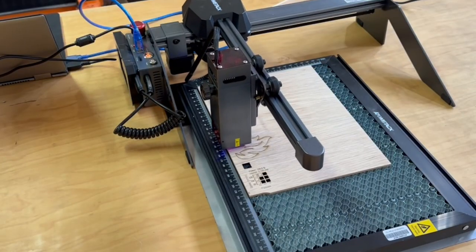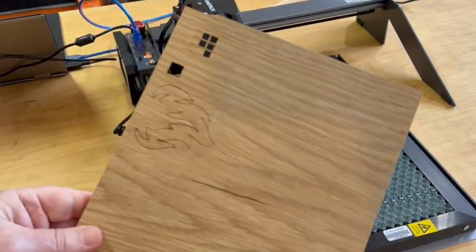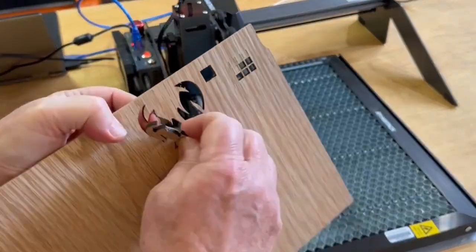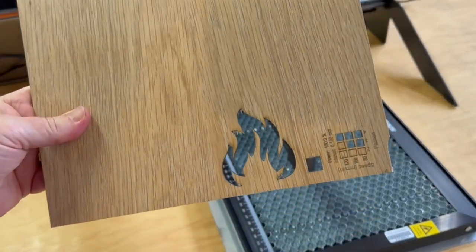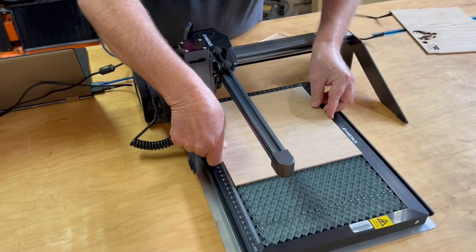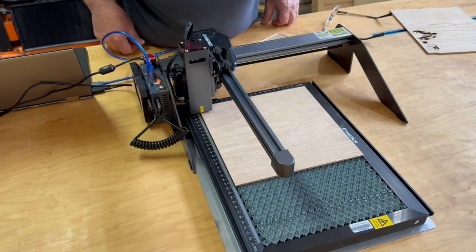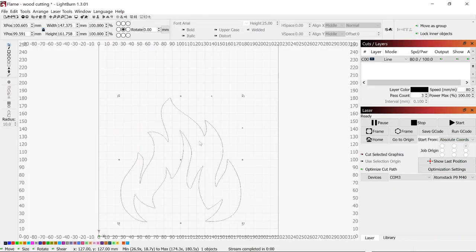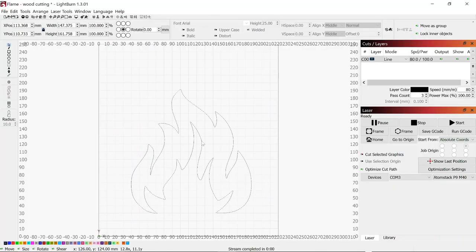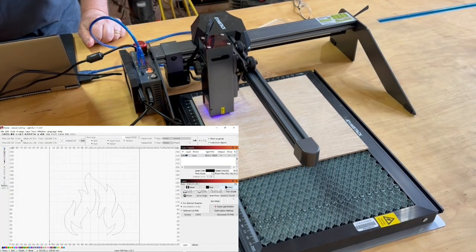For my next project I'm going to cut through some 3.5mm solid white oak for the lid of a gift box I've been working on. After running a few tests I decide on settings of 80mm per minute at 100% power and three passes. With confidence in the location of the honeycomb corner, I set the work piece against the corner, use the grid in Lightburn to align the cut exactly where I want it, then kick off the laser and let it do its thing.